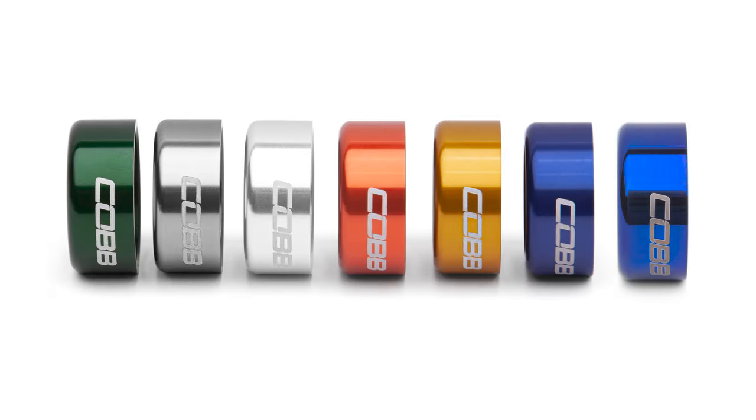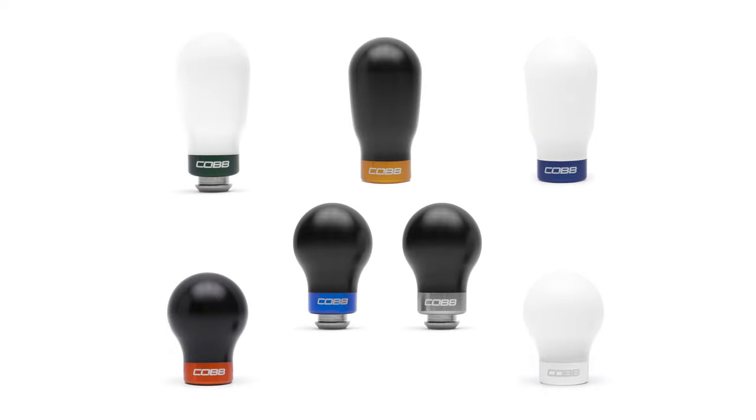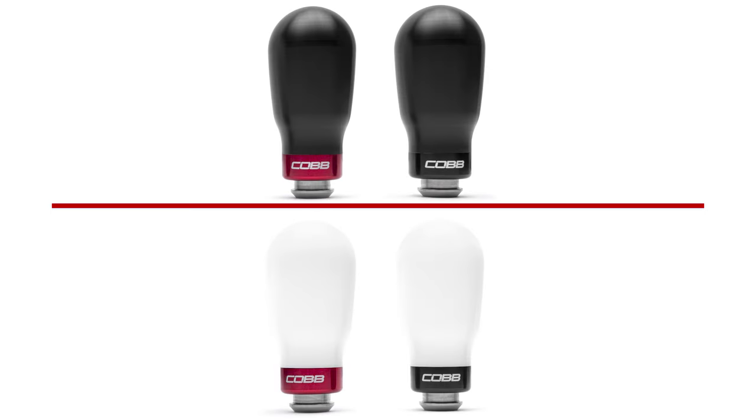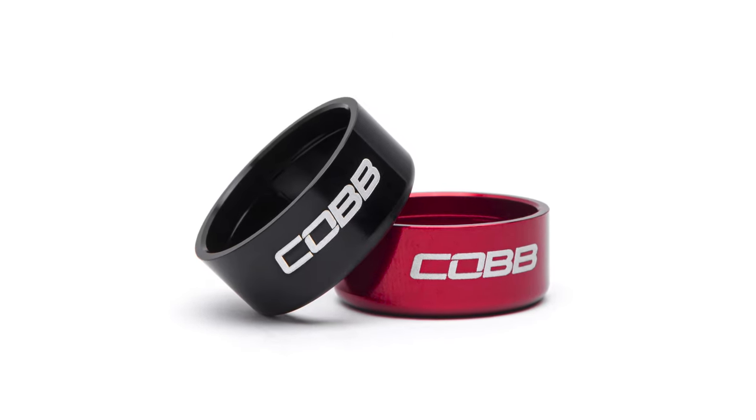In today's Cobb Highlight, we show you a plethora of colors for the swappable collars designed for our excellent Cobb-weighted shift knobs. Our weighted and tall-weighted shift knobs all come with a set of red and black anodized collars with the Cobb logo etched on each.